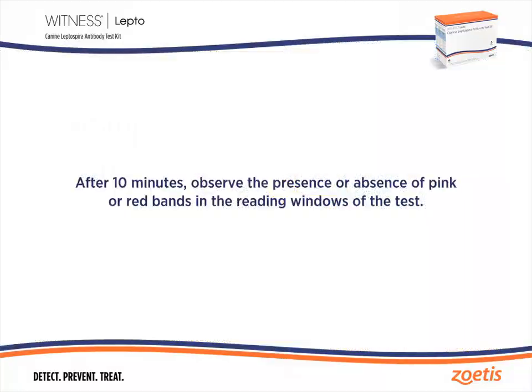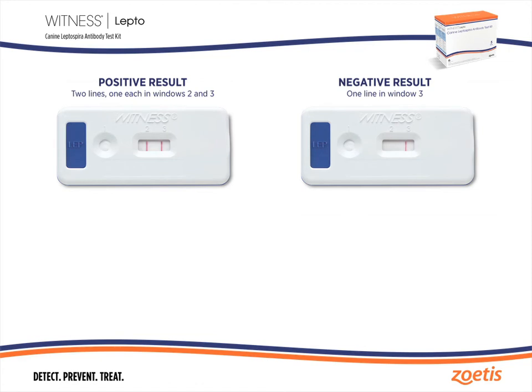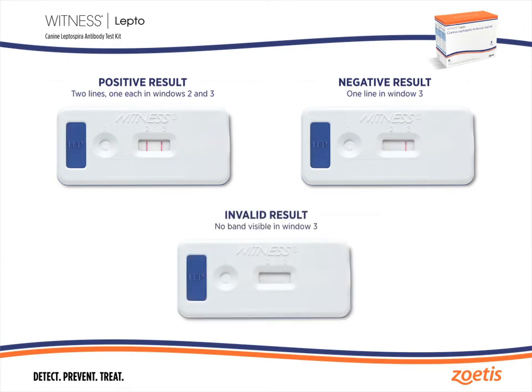After 10 minutes, observe the presence or absence of pink or red bands in the reading windows of the test. The test is positive for anti-leptospira IgM if one band is visible in both window 2 and window 3. The test is negative if there is no band visible in window 2 and one band is visible in window 3. If there is no band visible in window 3, the test is invalid.